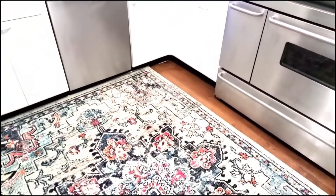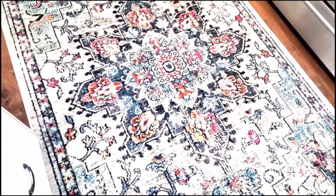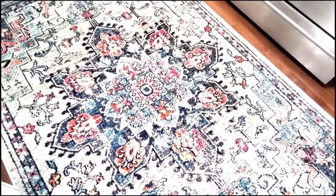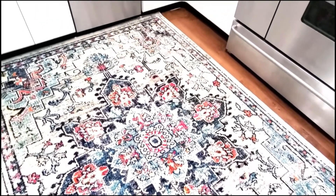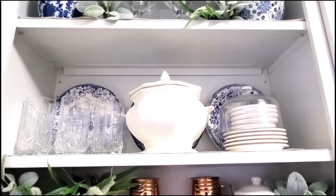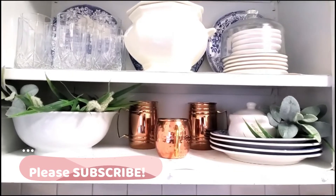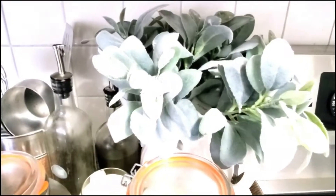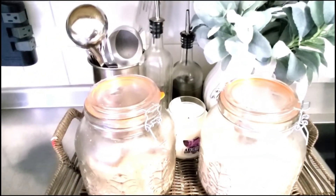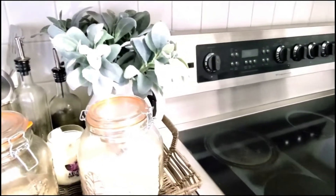We made sure all our dishes were washed — as you know, I love a clean kitchen. I added this beautiful rug; I actually bought it for my office, but I'm going to make a video explaining why I decided to move it to the kitchen. I love all the blue and white details with the copper, and I think it really pulls those colors out of the rug itself.